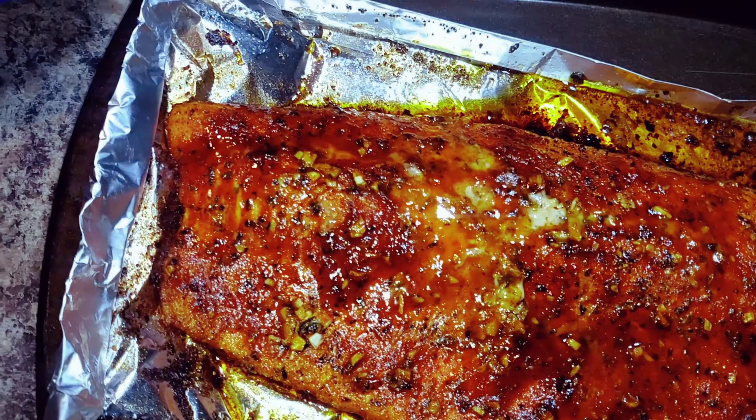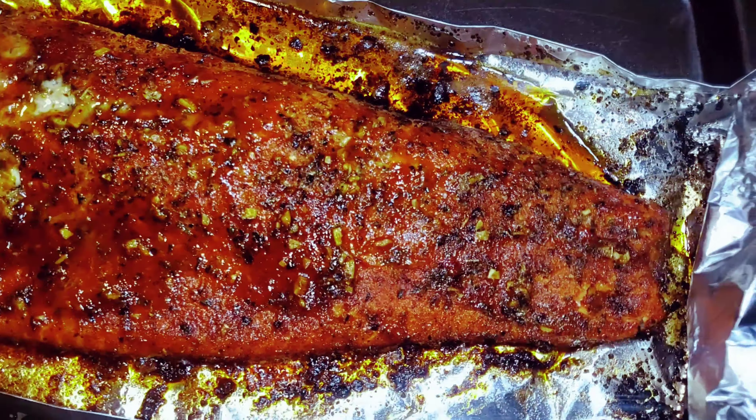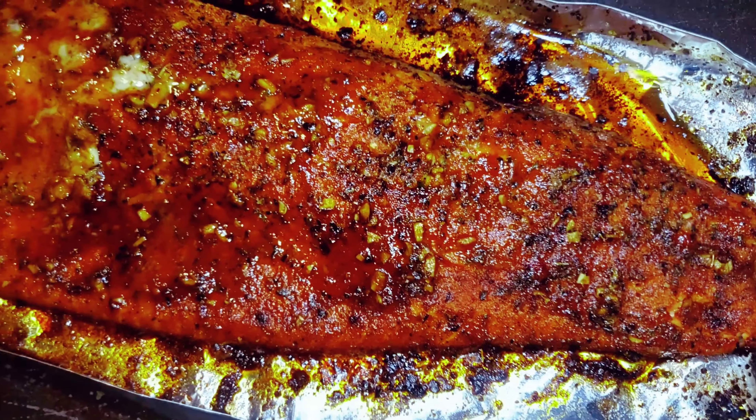I'm about to get down on this plate. I'm going to check y'all out later. Thank you for checking out Ray Mack's Kitchen and Grill. I love you guys. Peace.